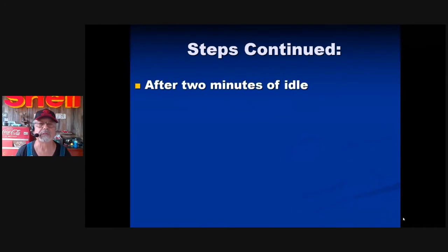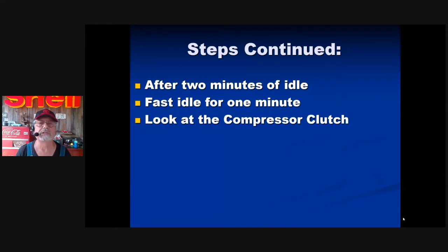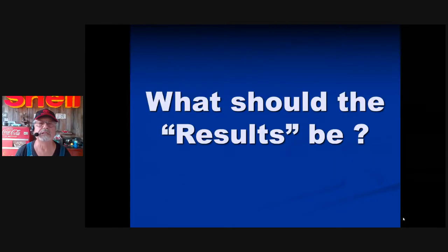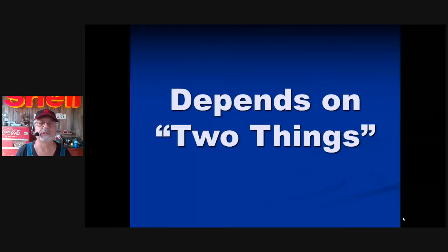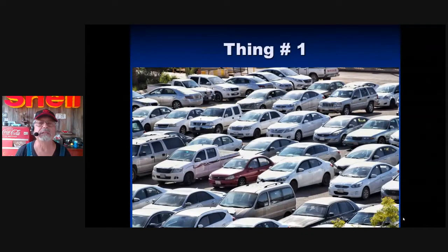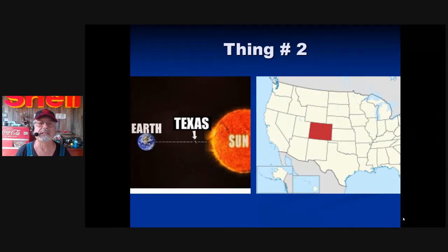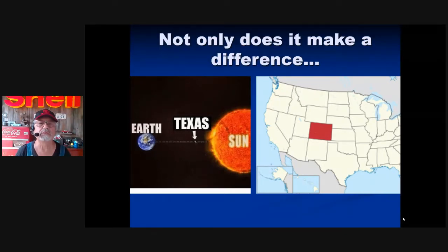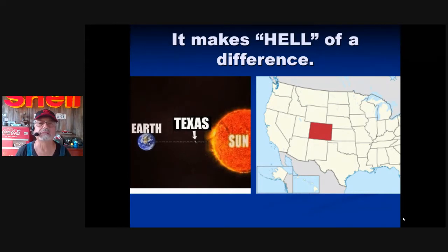Touch sweet spot number one and sweet spot number two. Look at the cooling fans and the fan clutch. After two minutes of idle, fast idle for one minute. Continue looking at the clutch and fans, as they could start doing different things. Touch sweet spots one and two again. Take a temperature measurement at the vent, then return to idle and turn the engine off. What should the results be? It depends on two things: the type of vehicle and where you're testing — ambient temperature makes a huge difference.